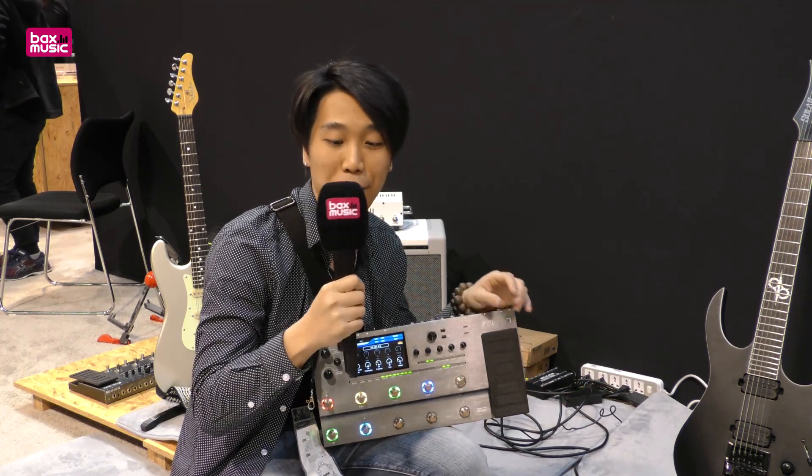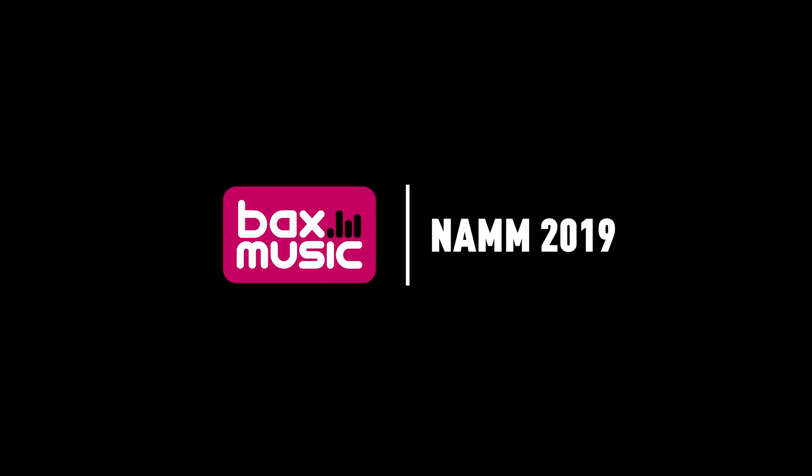Thanks for watching, keep following Bags Music. Everything is perfect.